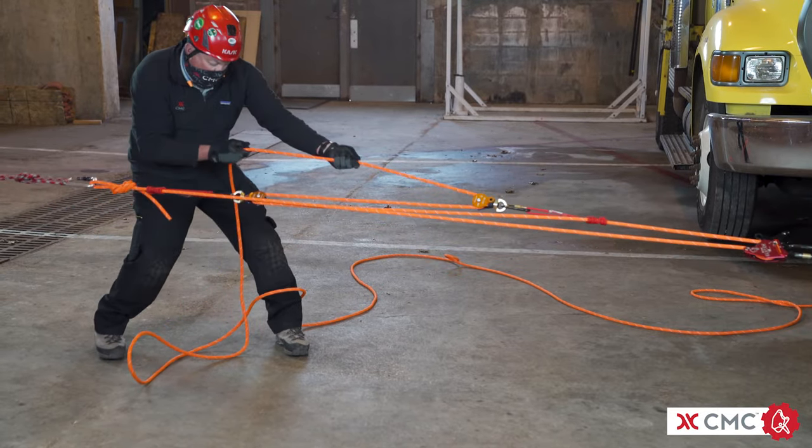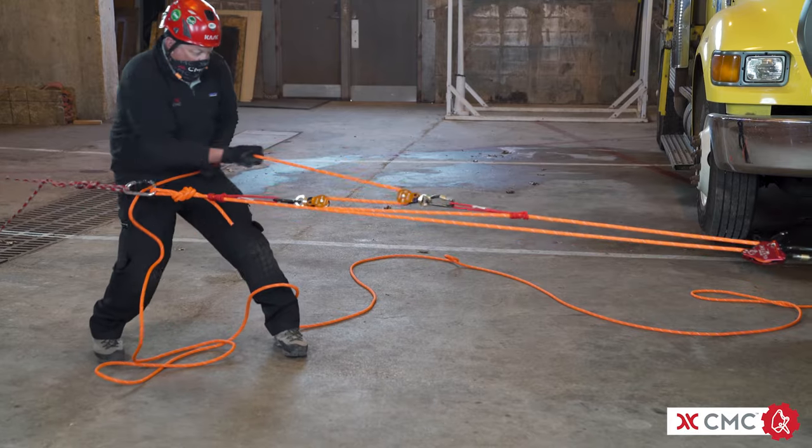There are many other mechanical advantage systems, but these are the ones we find most useful and practical.